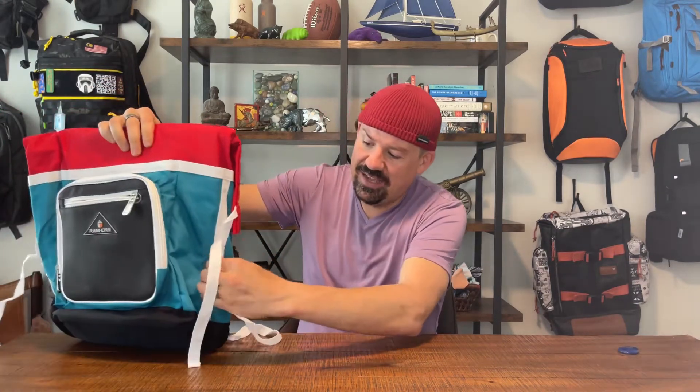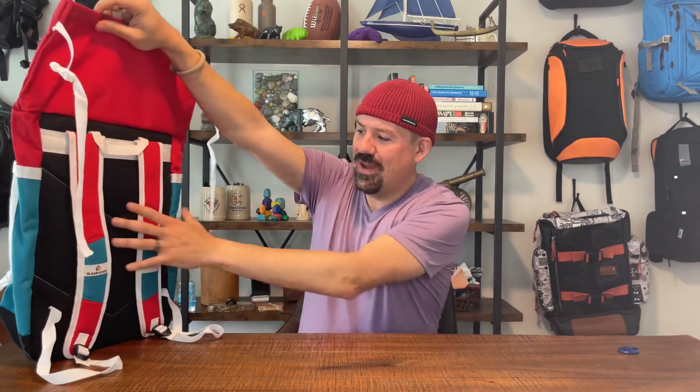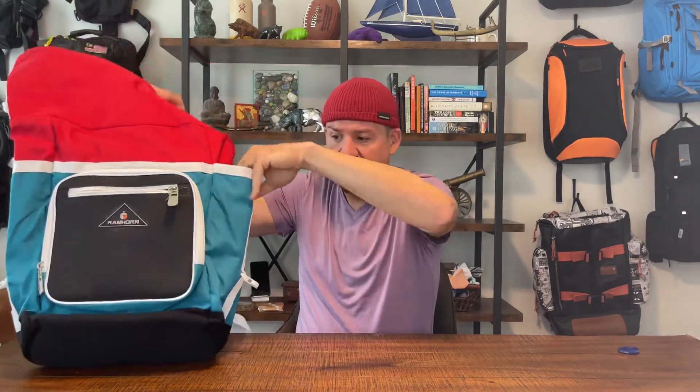Let's look at the outside of this thing. It's got a really nice shape and it's purported to be a 26-liter bag — maybe. You can see there's a fold-over design, straps on the side, and you can see where they got the 26-liter number from. On the back you've got two shoulder straps, a cushioned back panel, and a grab handle. There's a water bottle pocket on each side.